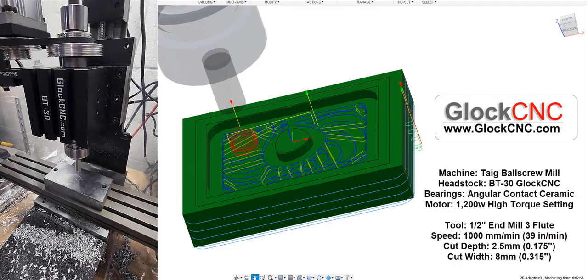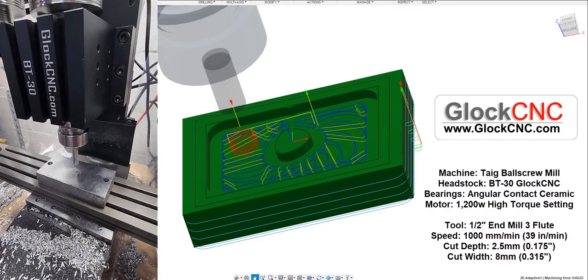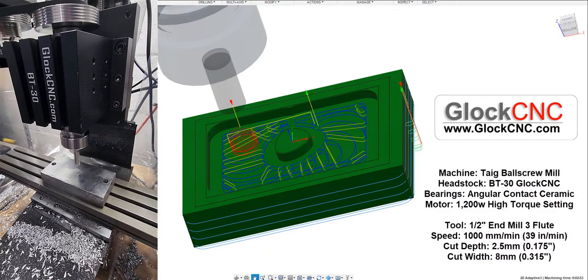We have spun up to about 7,800, 7,900 RPM, half-inch cutter, and we shall see how this goes. I'm going to push start.